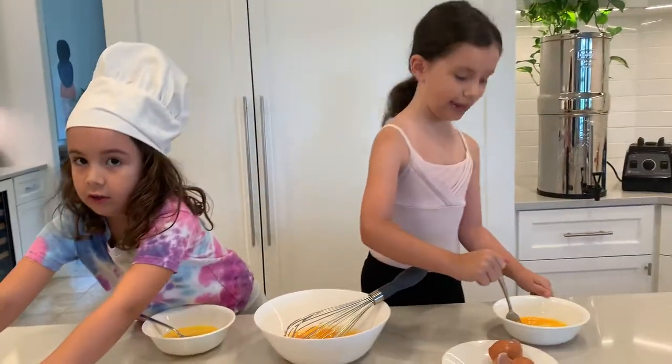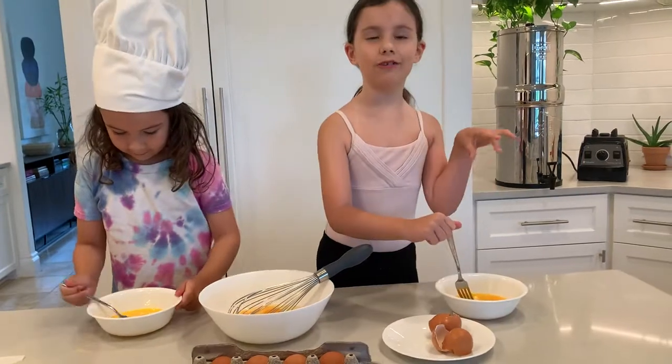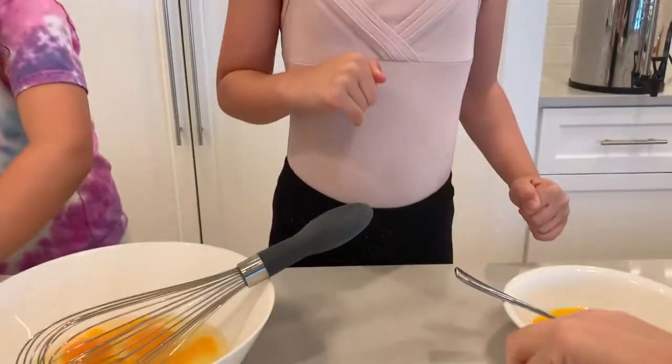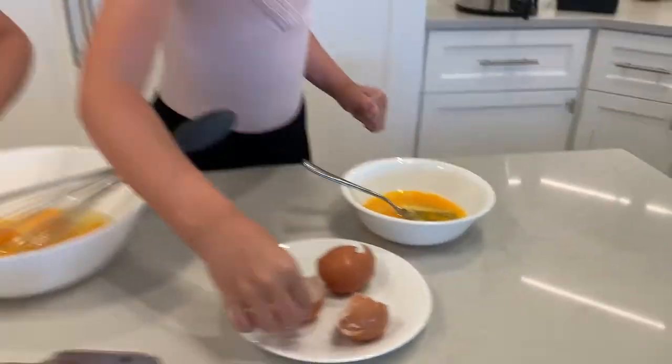I did it with no shells. Wow! One hand. Are you kidding? That's crazy. I got little shell pieces in there. Just teeny tiny. Do you guys know there's a trick to get the shells out? You take this piece of shell and use it to scoop it out. Yeah, I got it. I got one.